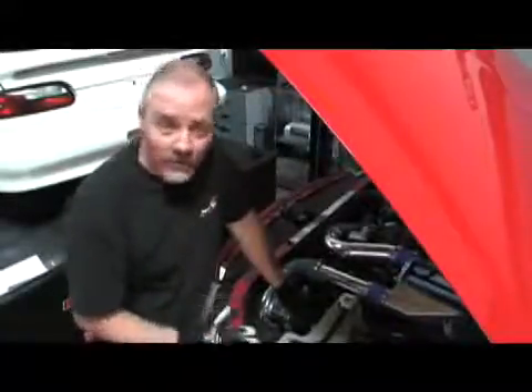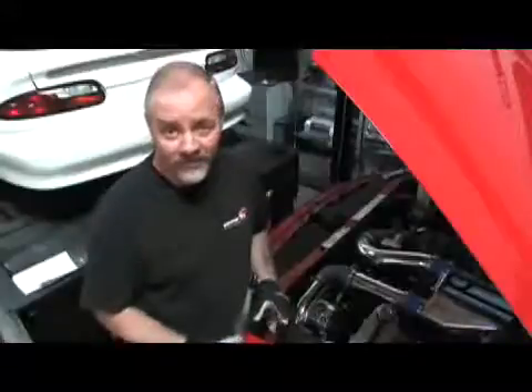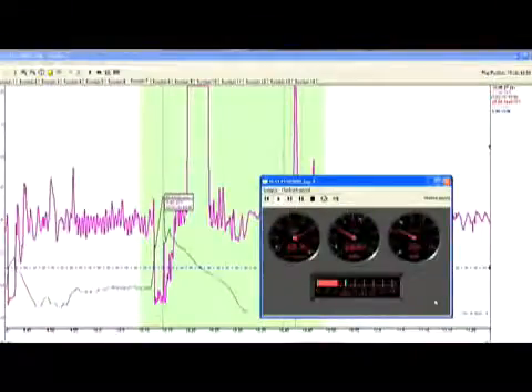As an ASE certified mechanic, I know how important OBD2 onboard diagnostics are for troubleshooting. The LM2 gives us the ability to read up to 16 channels from the ECU and record it to an SD card. Not only can we troubleshoot with the LM2, but we can get valuable data from the sensors like coolant temp, spark advance, and air inlet temp. You can then cross reference this against the air fuel and RPM data in the Log Works software.